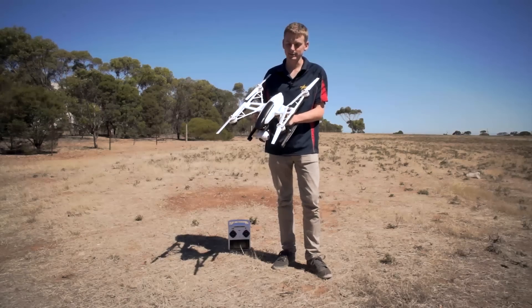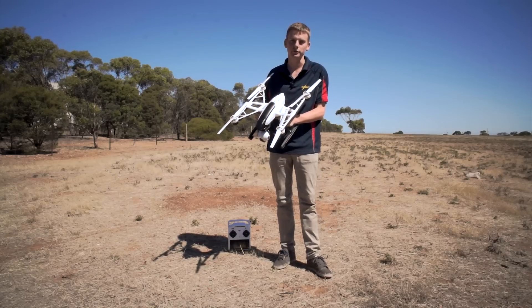Hey guys, it's Matt from Model Flight here. Today we're going to be doing the compass calibration for the Q500 Typhoon.